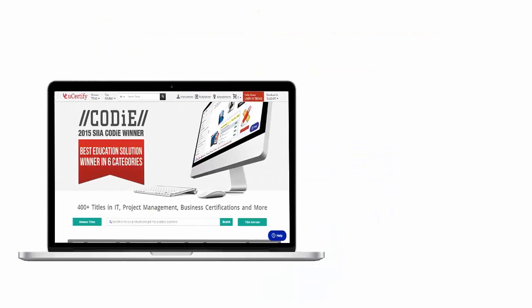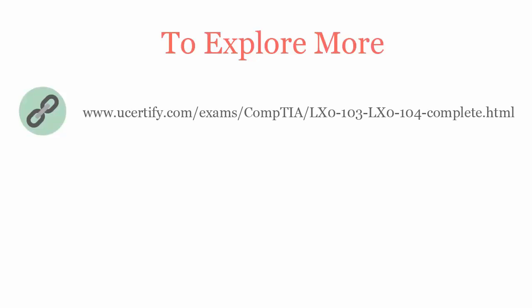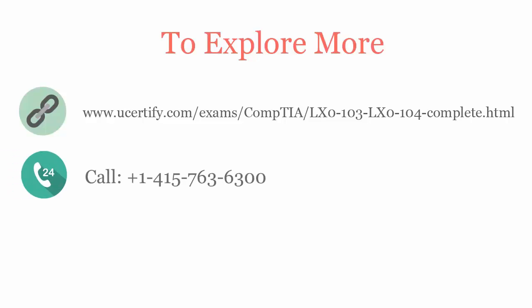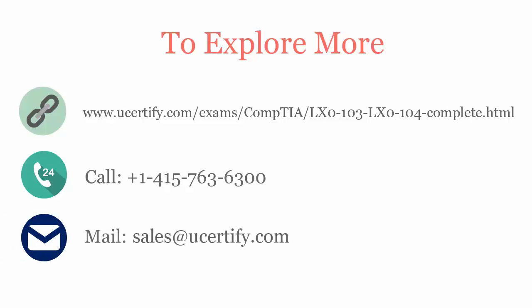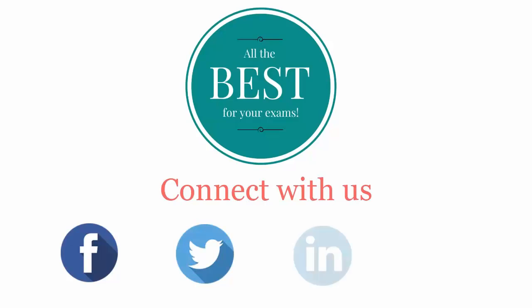All UCertify products are device-friendly and can be accessed on your Mac, tablet, or smartphone. To explore more about UCertify titles and its features, please visit www.ucertify.com/exams/comptia/lx0103-lx0104-complete.html. You can call us at 415-763-6300 or reach us by email at sales@ucertify.com. Connect with us on Facebook, Twitter, LinkedIn, and YouTube.